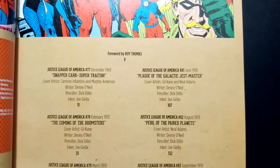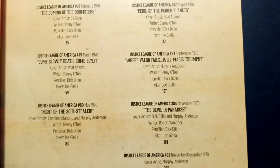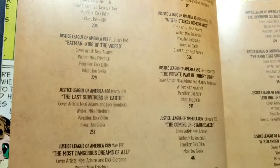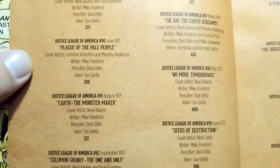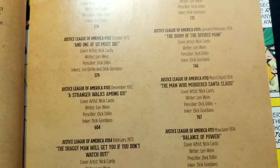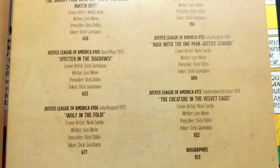I'll give you guys a look at the table of contents. Note the writers and pencilers — there's a lot of Denny O'Neill. I think Dick Dillin did like all of the art on these, which is crazy. A lot of Neal Adams covers. It clocks in at about 900 pages once it's all said and done.